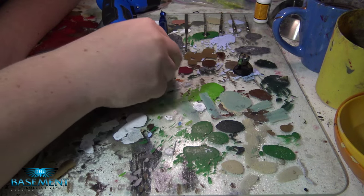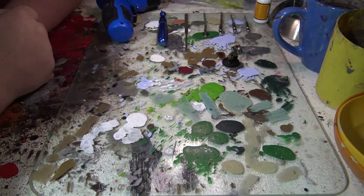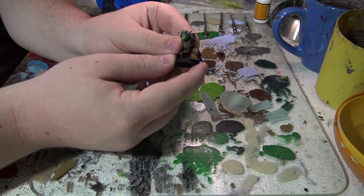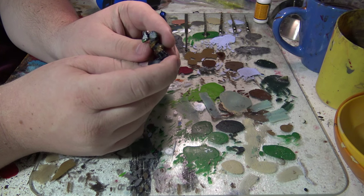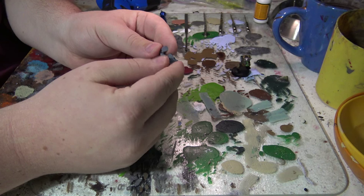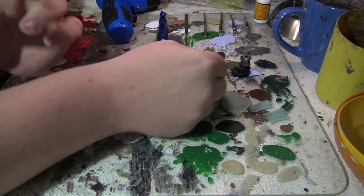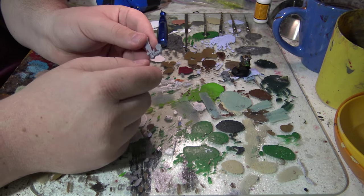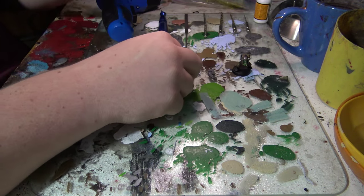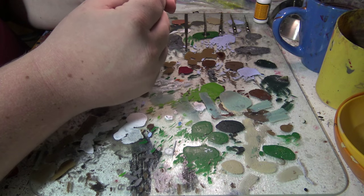Welcome to Basement Collective. Today we have a treat — the first video in a series of tutorials. We're going to magnetize an orc boy. You can use this tutorial to magnetize anything in the 28mm scale, such as a terminator or marine. I just found this orc boy in my bits box, so that's what we're going to use today.